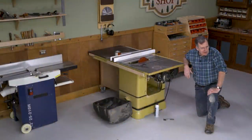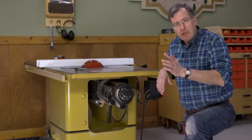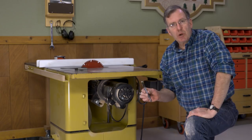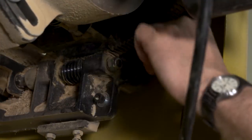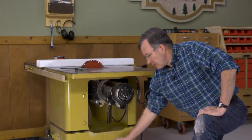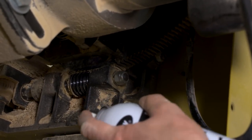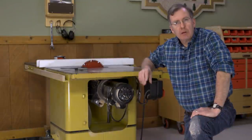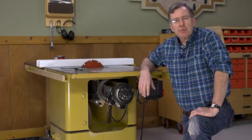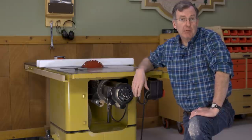Since we're already on our hands and knees, it's a good time to take care of the worm and worm gear — the mechanisms that raise the blade up and down and tilt it to a bevel. Take a nylon bristle brush or a brass bristle brush and get in there and clean all the sawdust off the worm and the worm gear, then apply a light amount of a dry lubricant. You may also want to take a little bit of aerosol oil and lubricate the steel shaft that connects the hand wheels to the mechanism. Just make sure you use a product which has lasting lubricating properties rather than a product which simply is meant to break apart rusty metal.